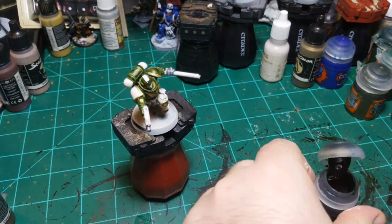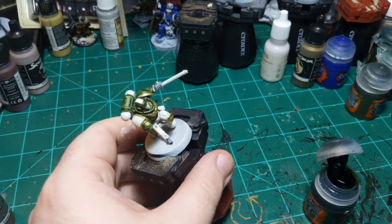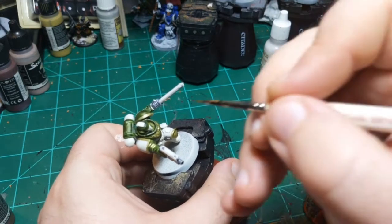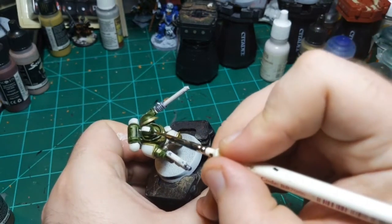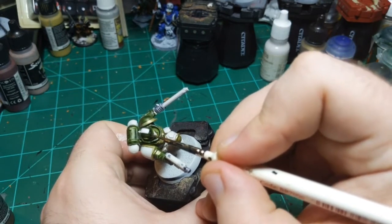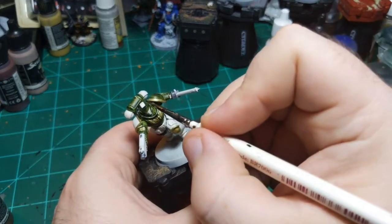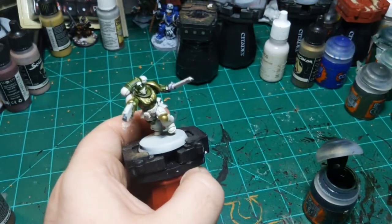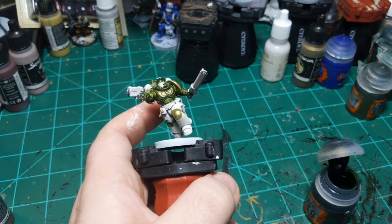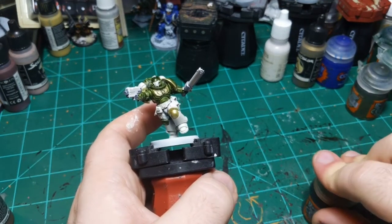I'm going to go back in now and fix that - it's just a cycle of fix this, then mess this up, then fix that that you messed up, then fix this. Close enough. That'll do.